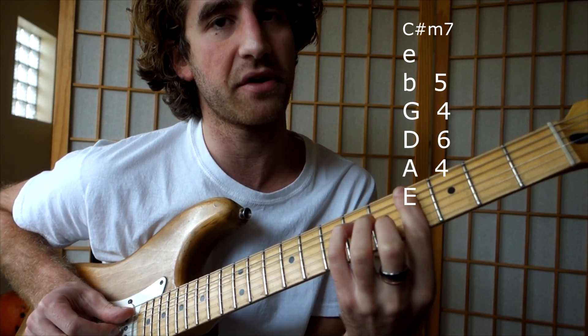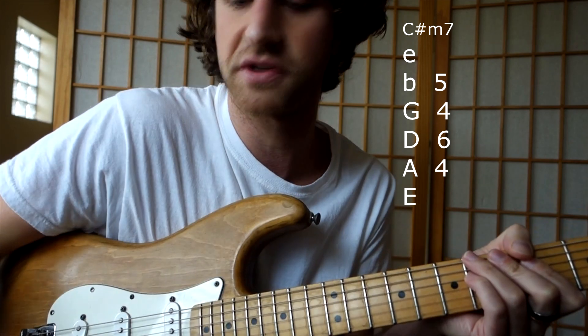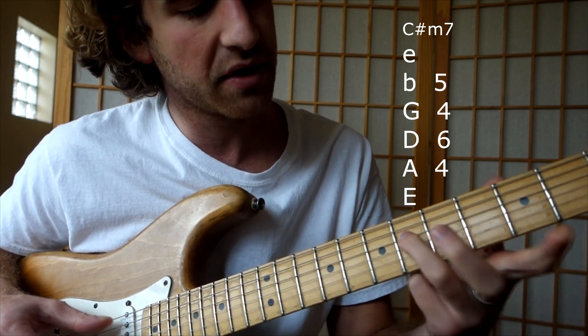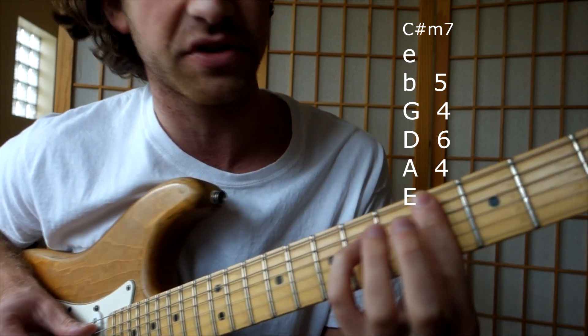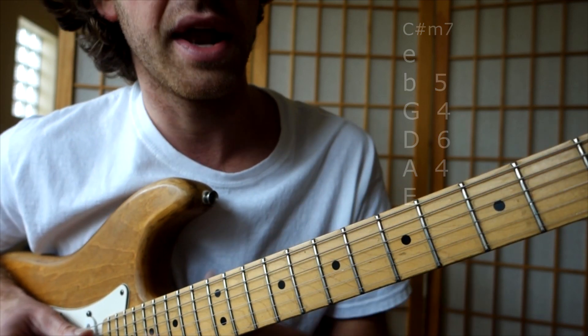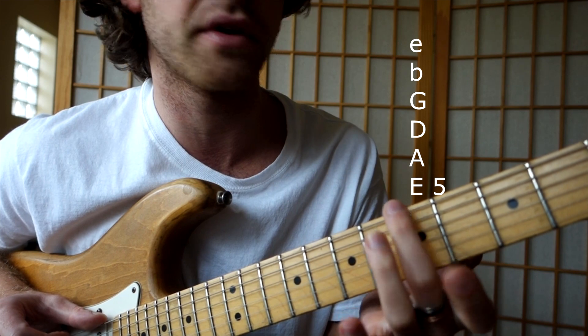Then it goes down to C sharp minor 7. Honestly, she doesn't even play all those notes — she just plays 4th fret on the A string, 6th fret on the D, and sometimes 4th on the G. And in between each one of those chords, she just does a little fill, which is just 5th fret on the E.